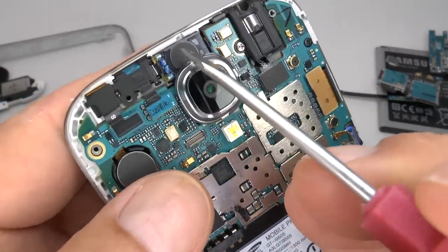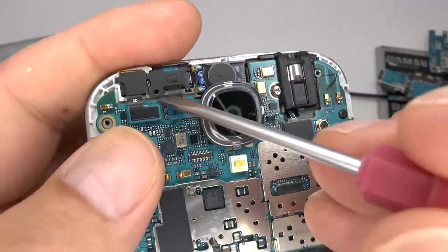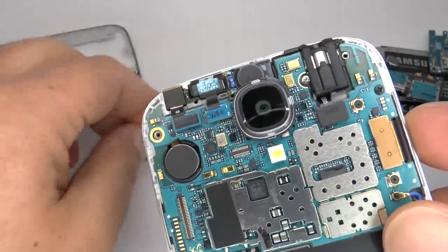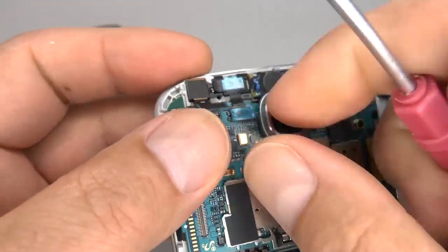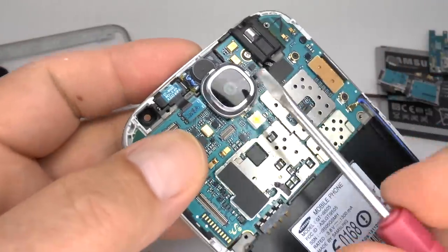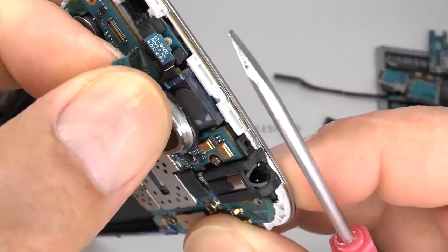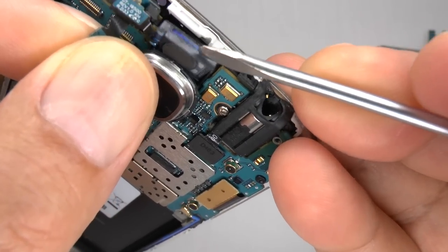To remove the earpiece, proximity sensor and camera, lift this small bracket up and put that aside. Disconnect the front camera and disconnect the earpiece. Gently lift that away and ease the earpiece out of the case.